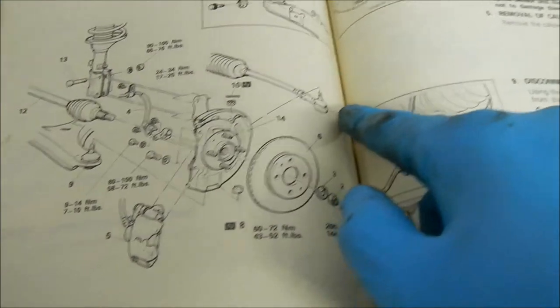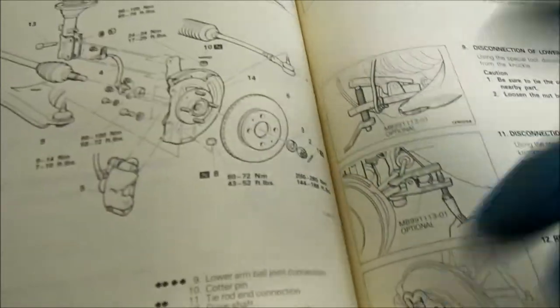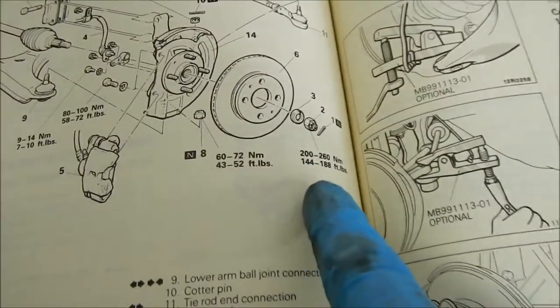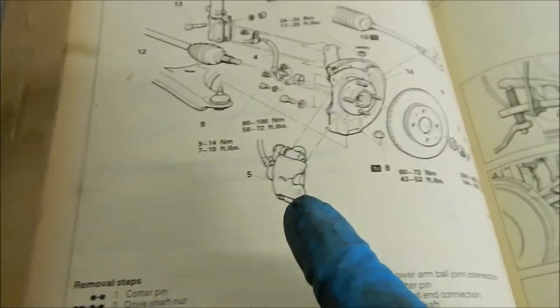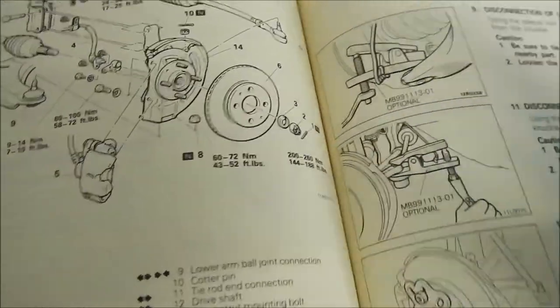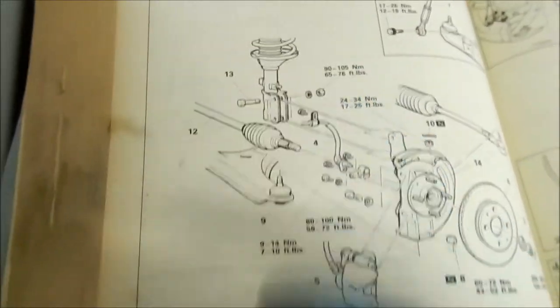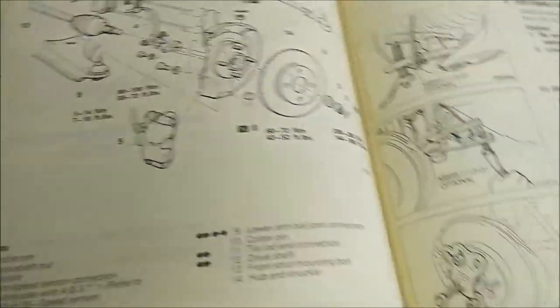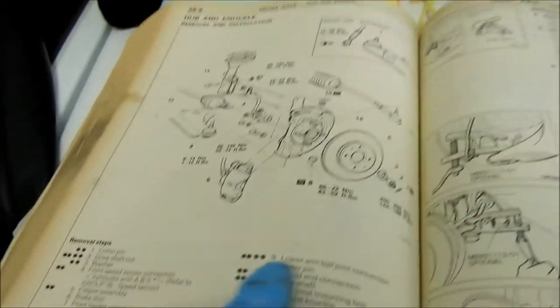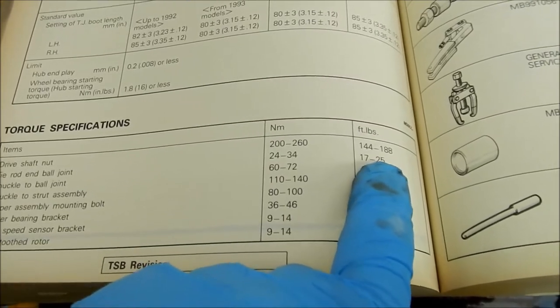Looking at the manual: there's no torque spec for part 11 initially. The axle nut is 144 to 188 foot-pounds — that's going to be tough. The shock bolts are 65 to 76 foot-pounds. For number 11, the tie rod and ball joint connection, it's 17 to 25 foot-pounds — not a lot.